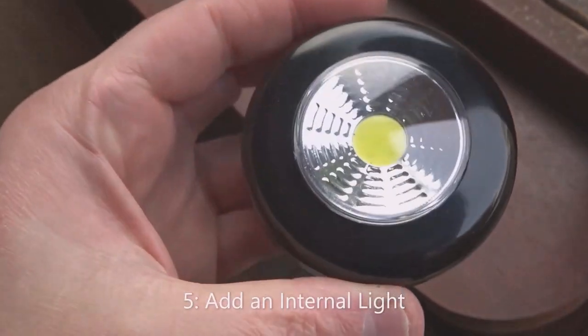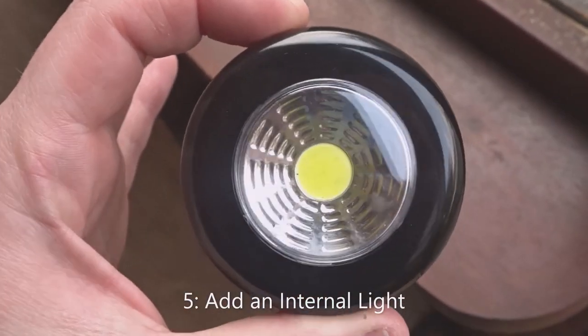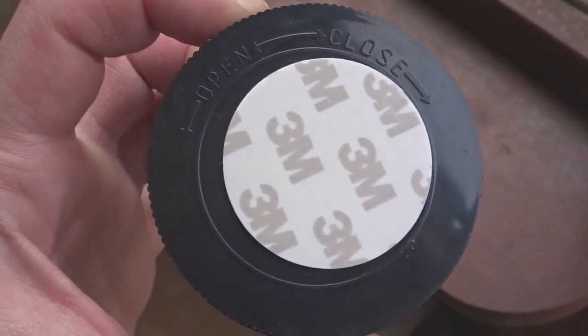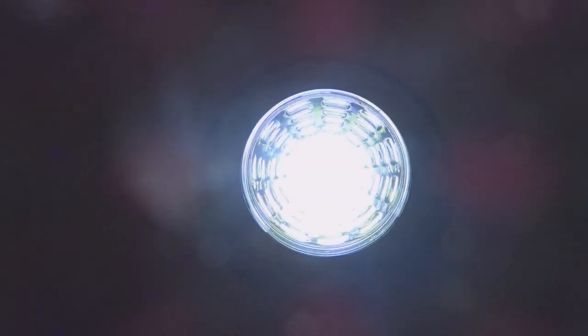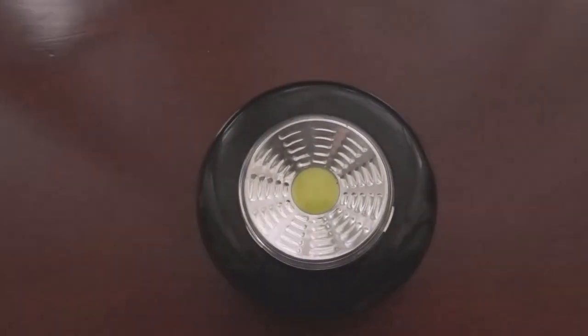Number five is to add an internal light to the shed. This makes it much easier to see what you're doing when the light is dim or at night time. I've used a push light, an LED push light which is battery powered.